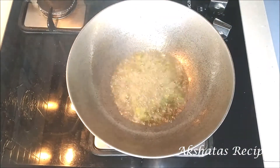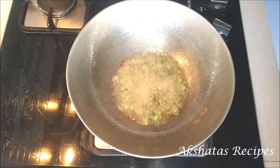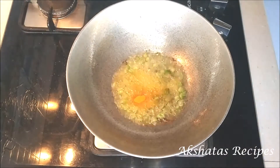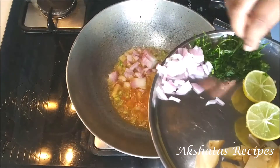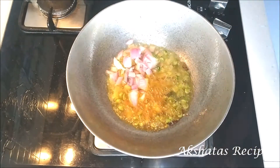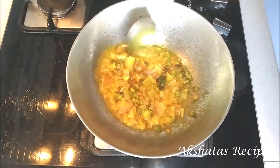I've added two light green chilies but you can add one if you don't want it very spicy. Then I'm going to add a little bit of asafoetida or hing, followed by turmeric powder or haldi. I'm using light green chilies so they're not very spicy, but if you don't want it to be even a little bit spicy then just add one light green chili. Now I'm going to add my onions — I've taken one medium sized onion chopped fine and we're going to fry the onions till they're nice and translucent.